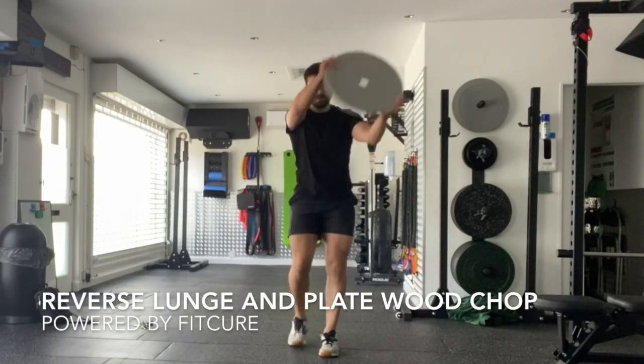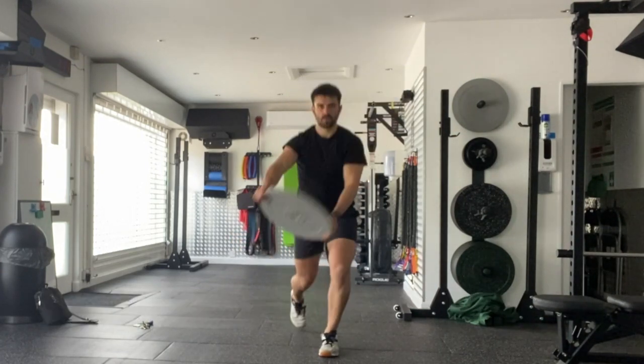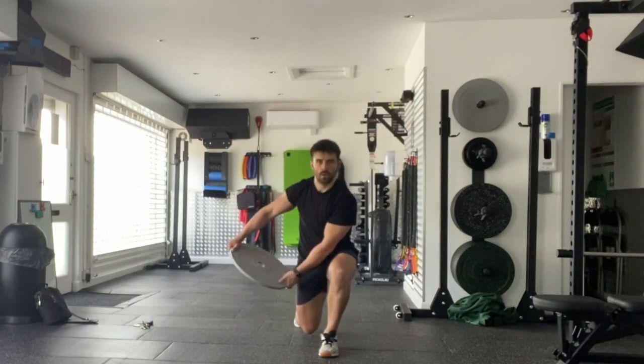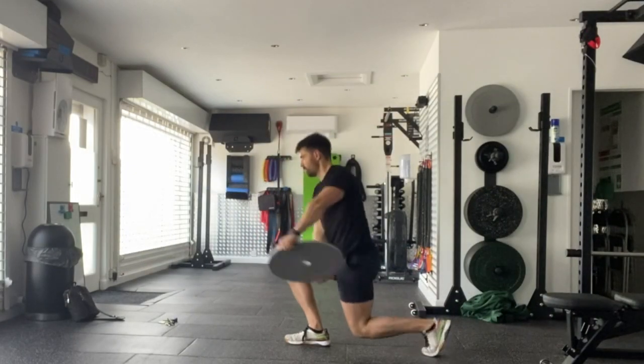Reverse lunge and plate wood chop. Set yourself up, feet hip width apart, weight plate in hand. From there, you're going to step back into your reverse lunge. As you do so, you're going to swing that plate to the outside of the hip as you stand tall, feet together at the top.